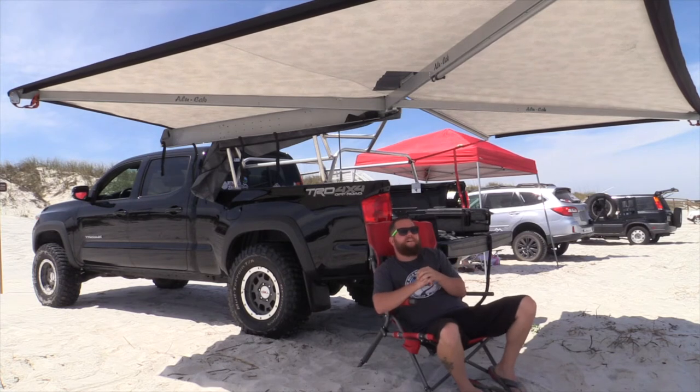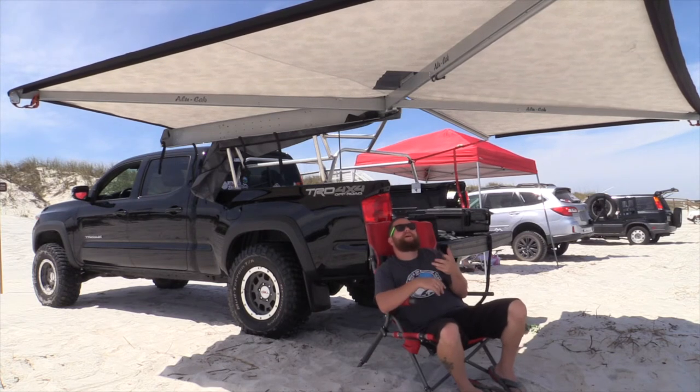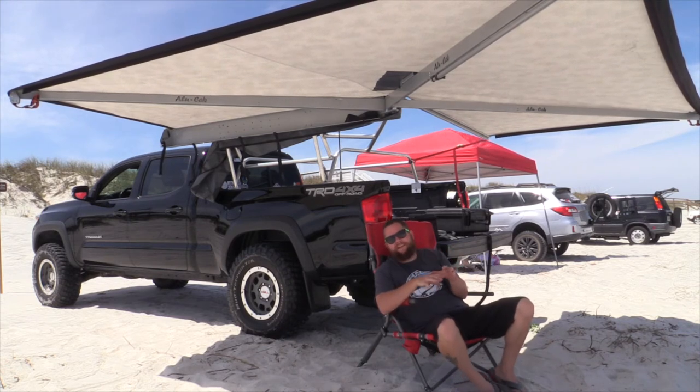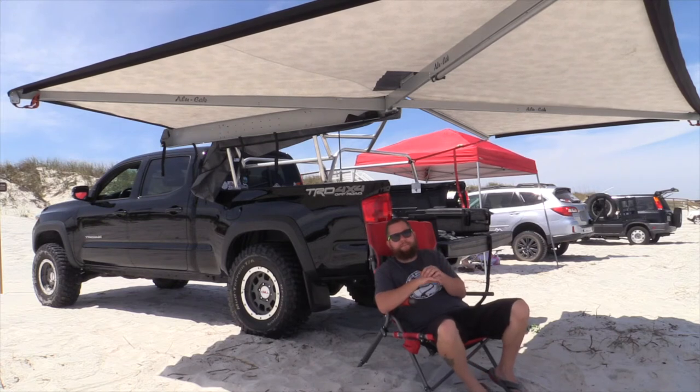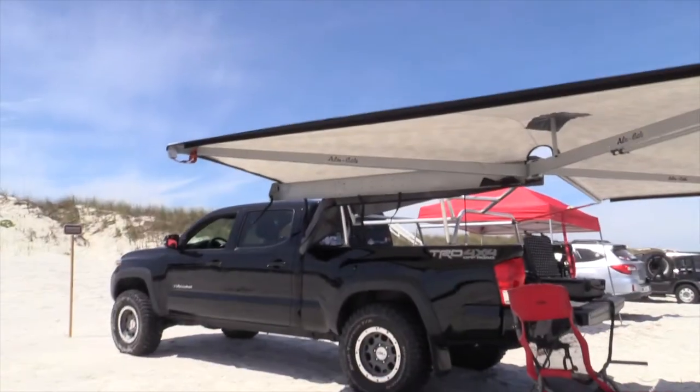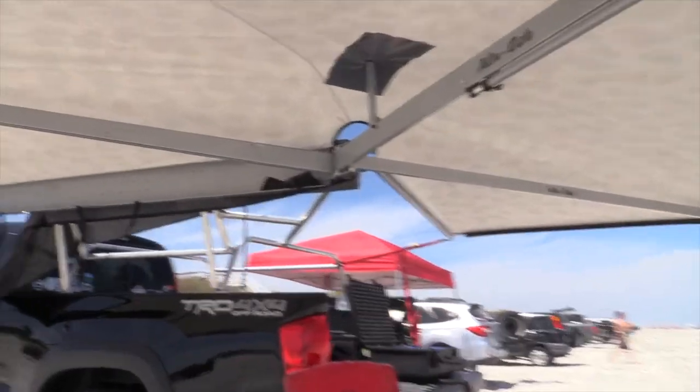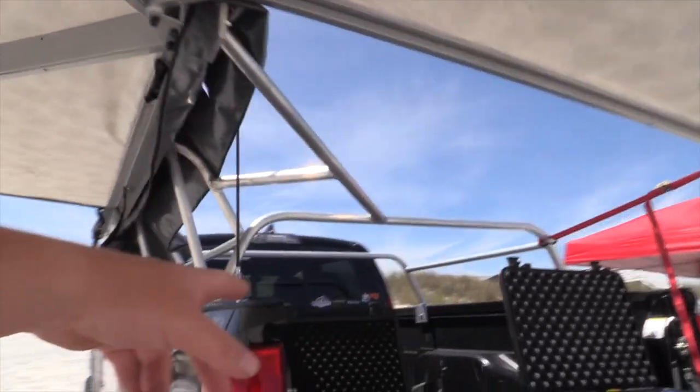Overall I'm stoked to have this awning. Just like the Foxwing, after waiting so long I can't believe I waited this long to get something without poles — it is super nice. As long as you can mount it, pay somebody to mount it, or rig something up yourself, it's so worth it. Here's the awning as you see it — it's mounted to a bed rack mount that I made.